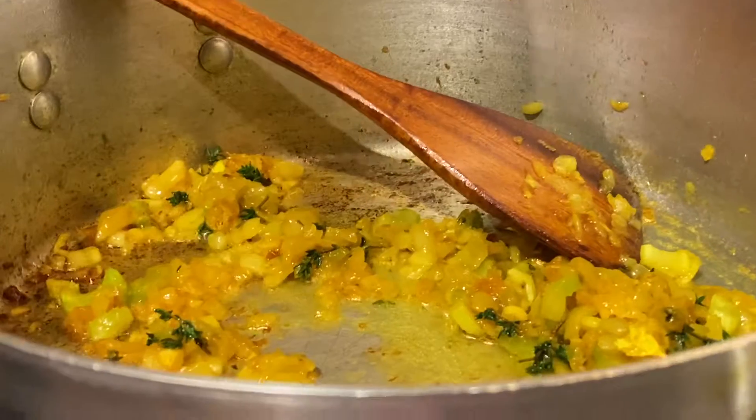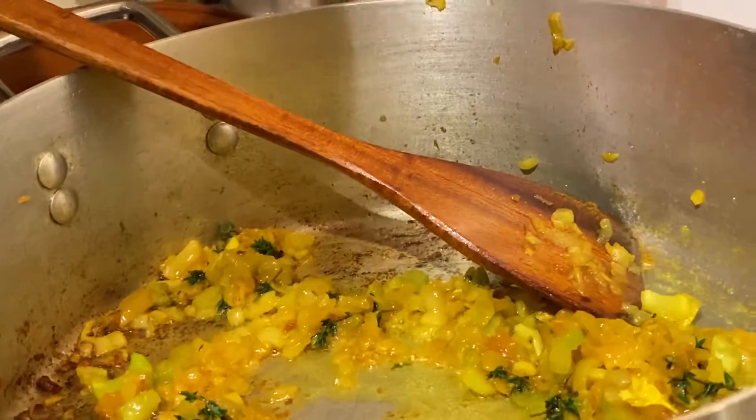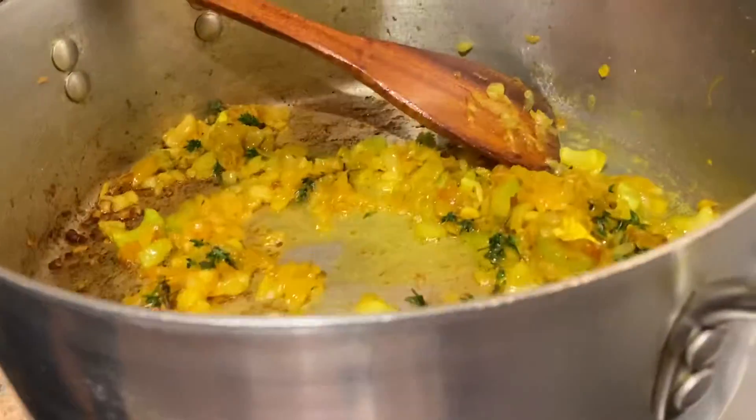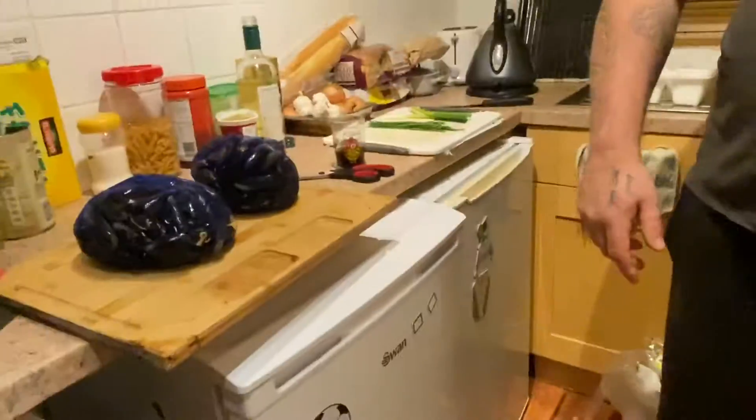These are Scottish... mushrooms? Okay, these are — yeah, I'm Scottish. These are Scottish mussels. We'll get there in the end. Bloody hell.